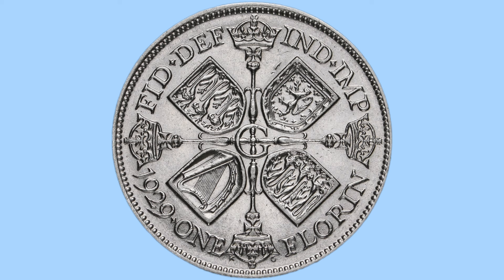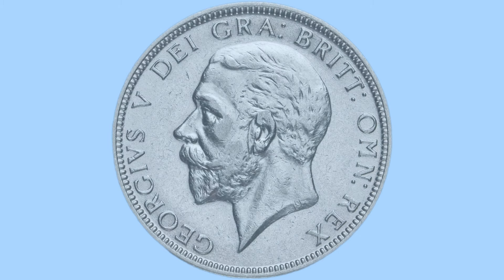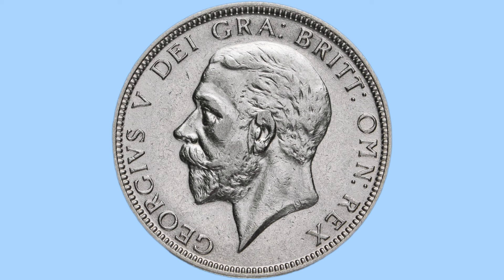At the bottom we have the wording '1 Florin' and the date 1929, giving us the year it was made and the value of 1 Florin. To the top is a legend in Latin: 'Fid Def Ind Imp' — Defender of the Faith, Emperor of India — titles of King George V, who we see now on the obverse.